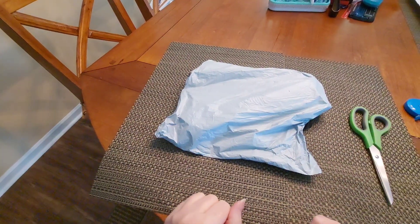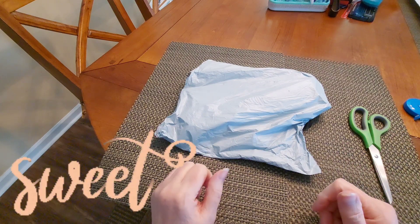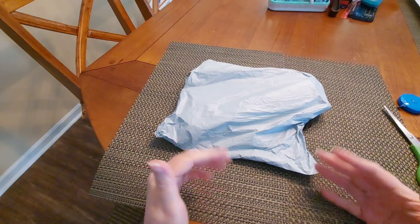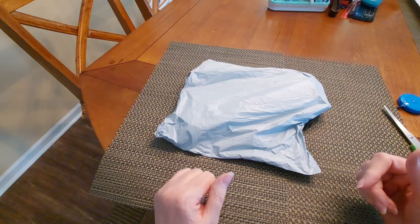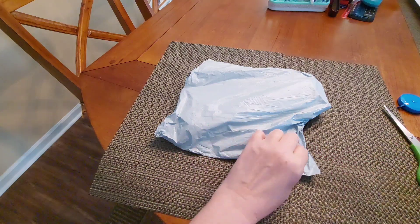Hello and welcome to another edition of Diamond Painting with Sweet Tea! Today I'm coming to you with a PR package from a new-to-me company, Diamond Art Gift. I actually contacted them and asked if I could collaborate, and they said sure, so let's get into it.